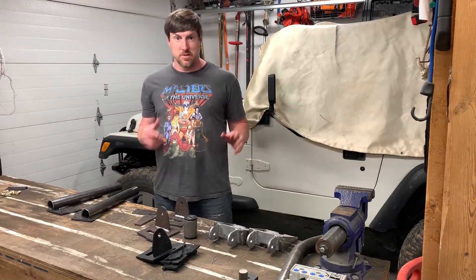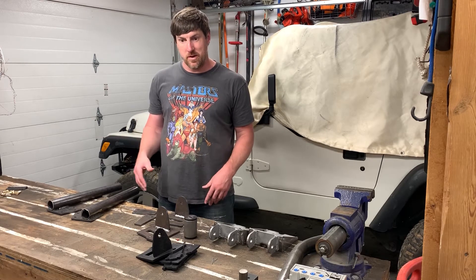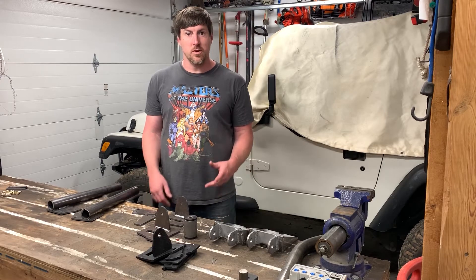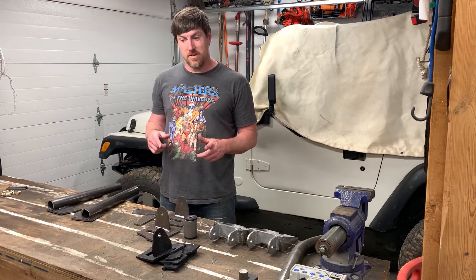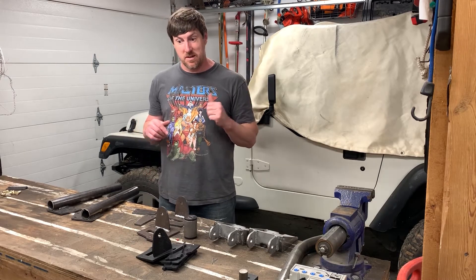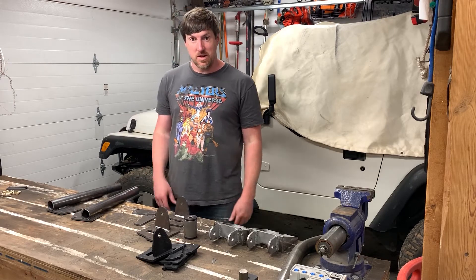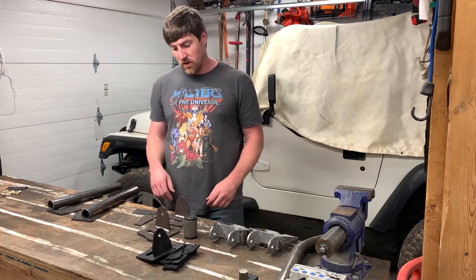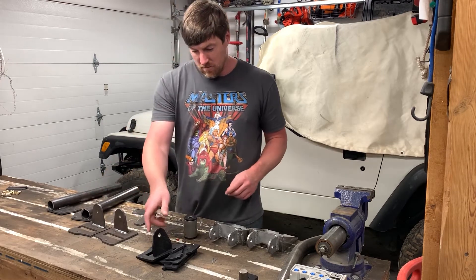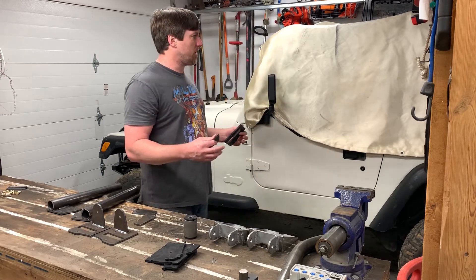I know I said part two was going to be storage for the Jeep, but we took it out a couple weeks ago and I had to sleep in a ground tent on a regular air mattress, and it didn't work for me. So phase two is going to be a roof rack so I can put my rooftop tent on top of the Jeep and sleep in comfort and style. I'll take you through a bit of my thought process figuring out what kind of roof rack to put on here.